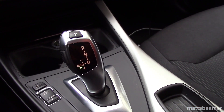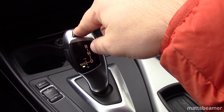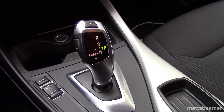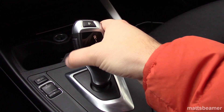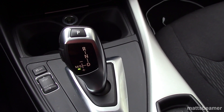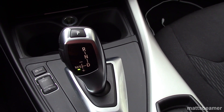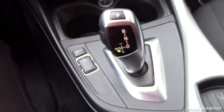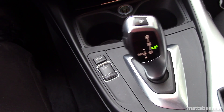Anyway, if you press the P position when in manual or sport mode, the lever will head back to the right-hand side by itself. I love this little touch. This car also has a cool safety feature. If you leave the car in gear, open the door and take your foot off the brake, the car will automatically secure the vehicle by putting itself into park.